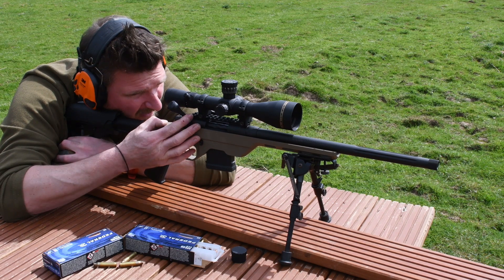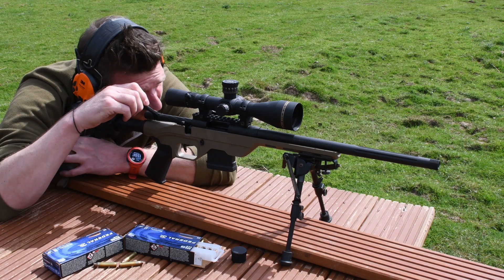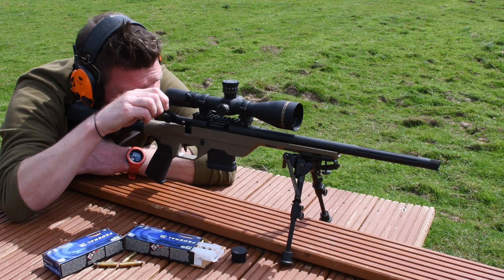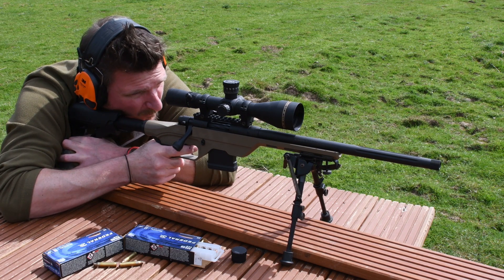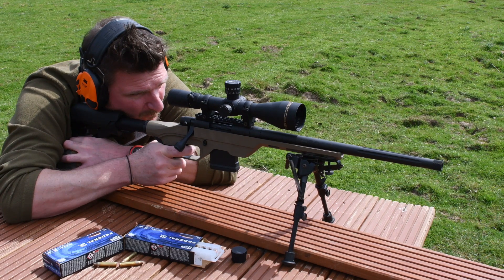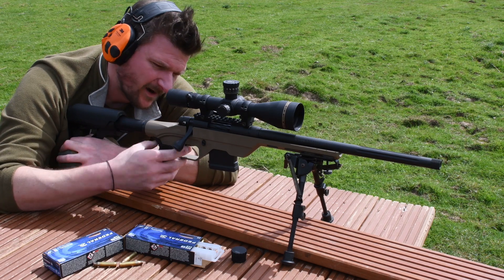If I lift the bolt like that it won't pull back very well, because one of the lugs must be touching inside the action and it does tend to jam. Yeah, that was a bit weird.